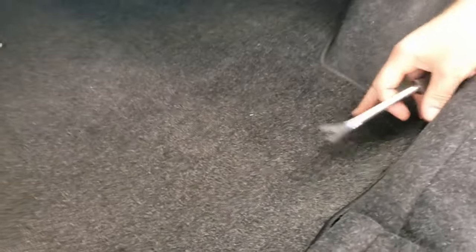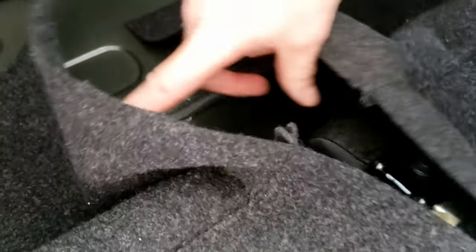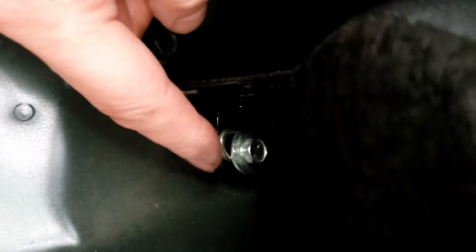Then we got to go into the trunk area here, flip back the carpet, flip back the inner liner, and peek in here. Here's the bolt we need to get to right here. So we don't actually need to go any further — we're not gonna pop any panels, which makes it a little easier. We're just gonna take that off. Let's go get the wrench.